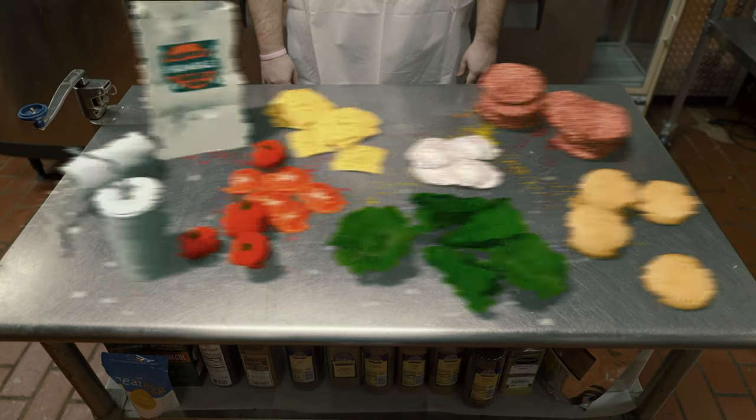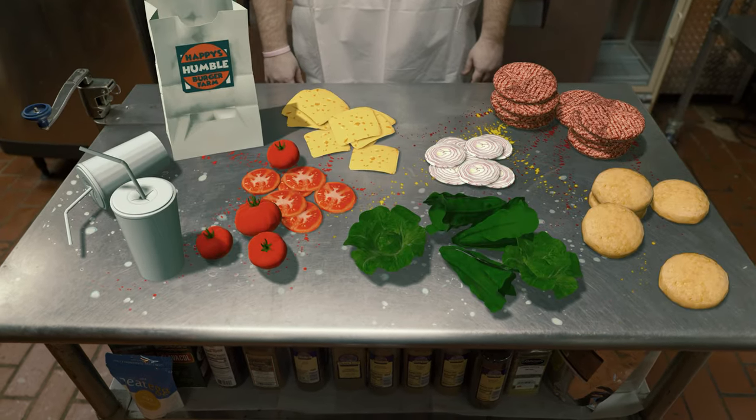While that's cooking, let's focus on those buns. Keep happy by making sure the customer gets exactly what they want.